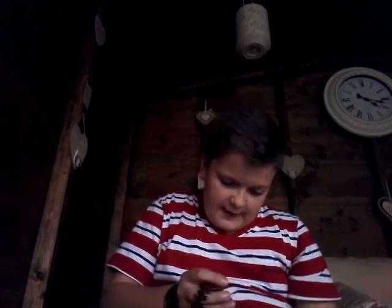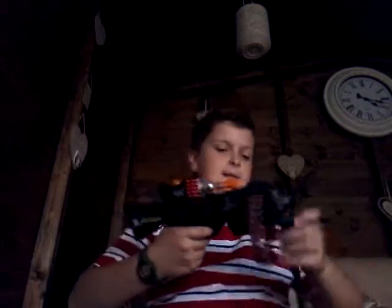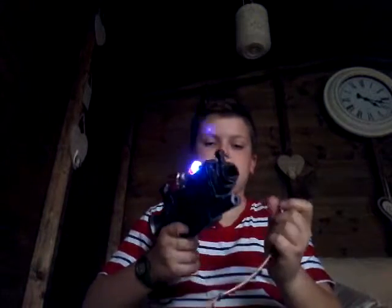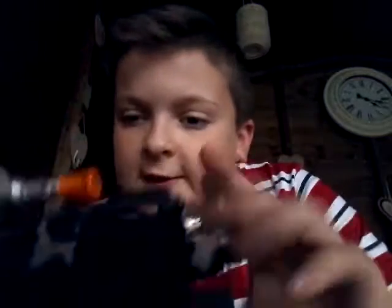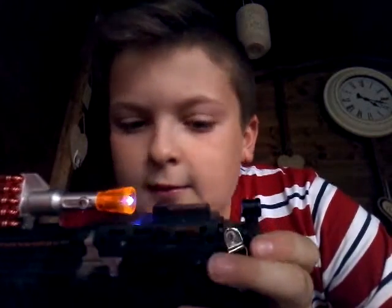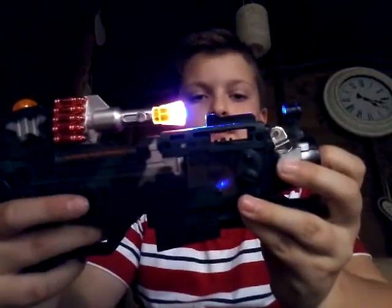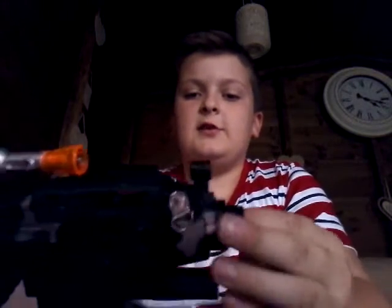I'm trying to get this belt right. I think this was only five pounds — it's a long while ago since I got this. Simply, what you do is feed the belt by putting these little white bits in here; you spin them and they're what make most of the noise.